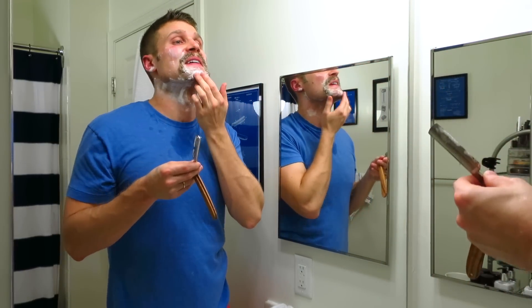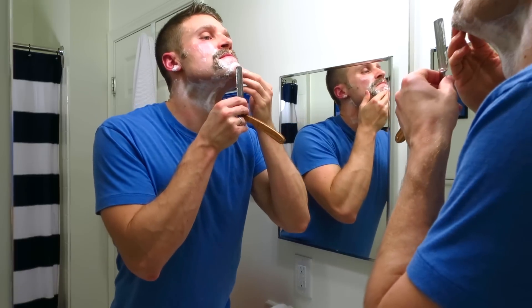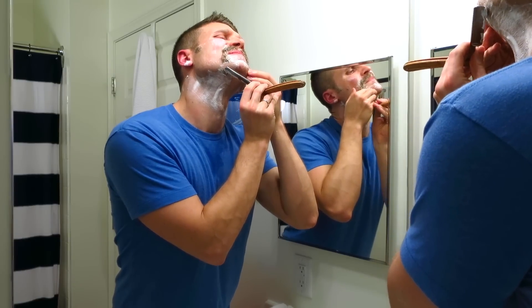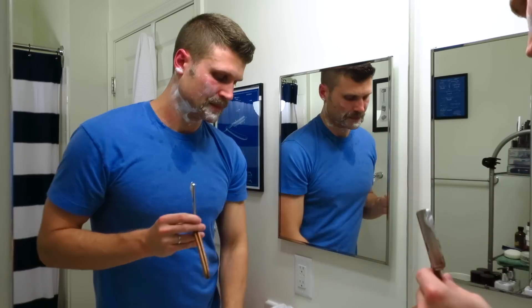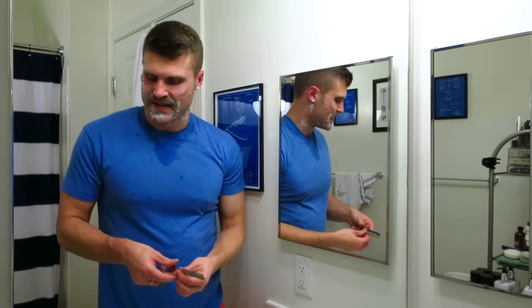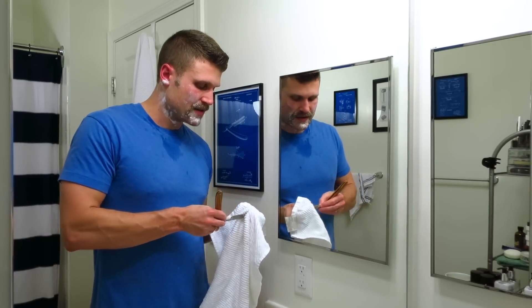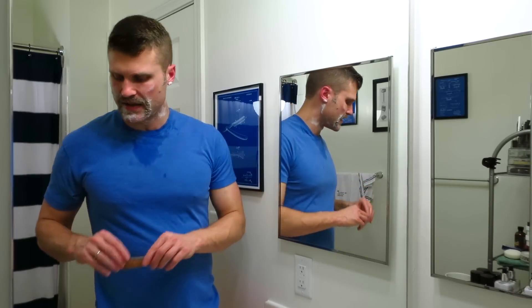I definitely just cut myself there — laid the blade in a little too steep. I don't think it's that bad, but you feel that immediately. Just a little cut, nothing too bad. I've definitely cut myself worse with a straight razor before. I'm going to dry this off quickly. I'm going to switch to my safety razor now — I've definitely hit my comfort level with the straight.